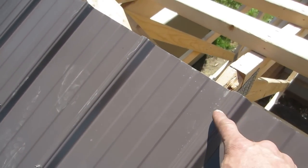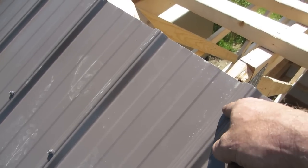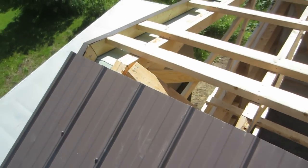We don't drill the top row because we put the ridge cap on and then poke through, because those holes never seem to line up.